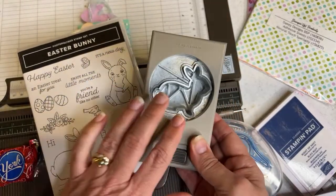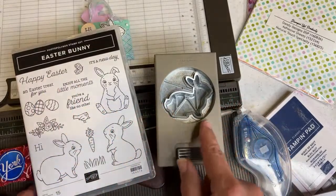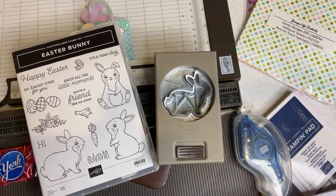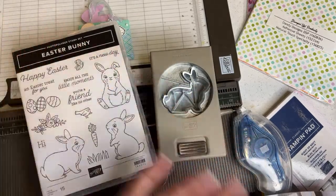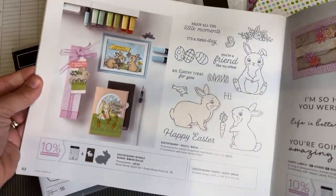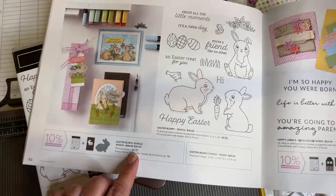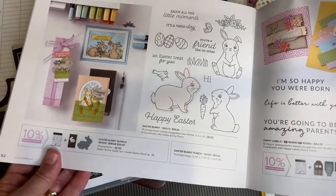Just so you know, this is on low inventory. The last time there was something on low inventory, like the Shamrock punch, it became unavailable after that. I'm not sure if Stampin' Up is keeping this product around or if it runs out and it's gone forever. When it says low inventory, act quickly. It's best to get the stamp set in the bundle together for $34 because you save 10% when you purchase them as a bundle.